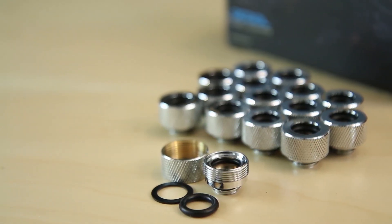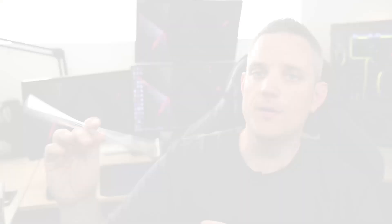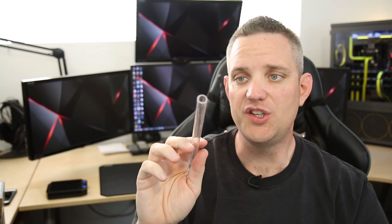Now, unlike soft tubing where you can find measurements in millimeters for Europe or three-eighths, half-inch, three-quarter-inch outer diameter in the United States, all hard line fittings are pretty much measured in millimeters. This fitting right here is actually their 10 by 13 millimeters. So that means I have a 10 by 13 millimeter piece of PETG tubing right here.